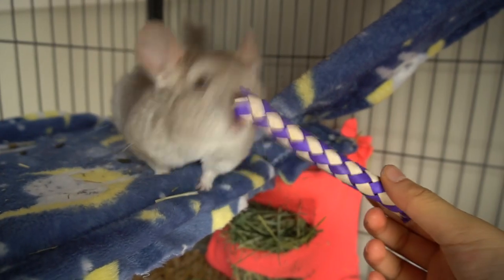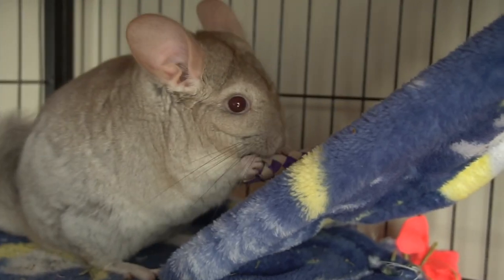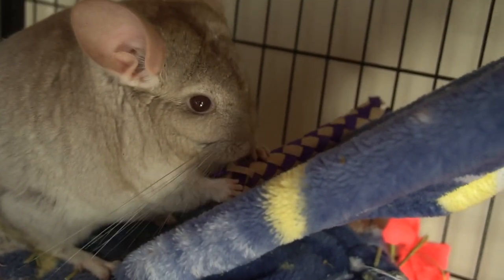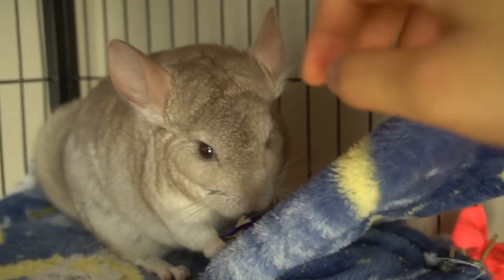My chinchilla Pandora loves this toy and I always see her chewing away at it, which is very cute. It's a good short-term toy — it lasts Pandora about 2 days, but depending on your chinchilla it might be different. Overall, I probably give this one 4.5 stars out of 5, just because it doesn't last that long, but otherwise it's a fantastic toy.